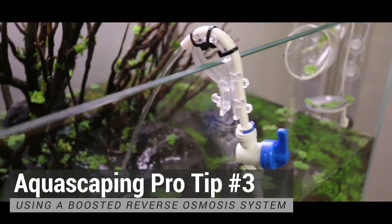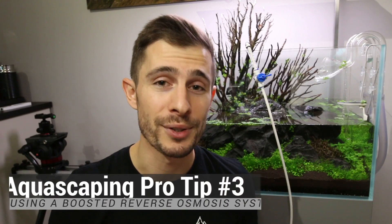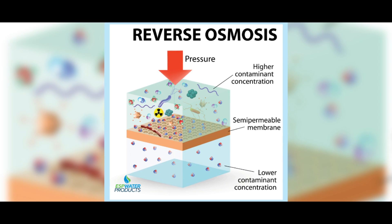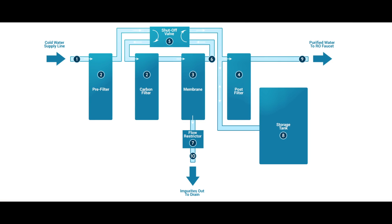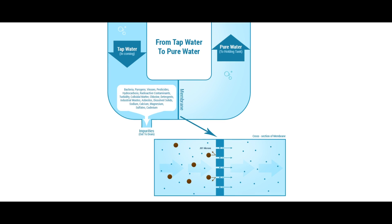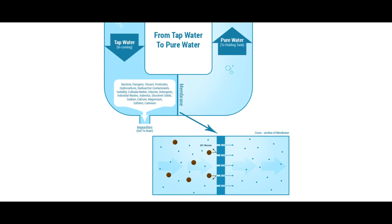RO water stands for reverse osmosis — through the osmosis membrane, 99.9% of everything in the tap water is removed, so it's super pristine: no algae spores, no bacteria, no chlorine, and even no minerals. Of course, you then have to refill the minerals back in, but that's not a problem.